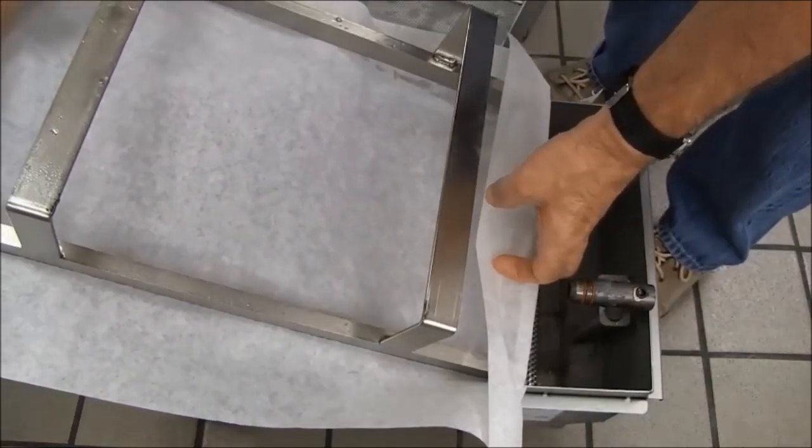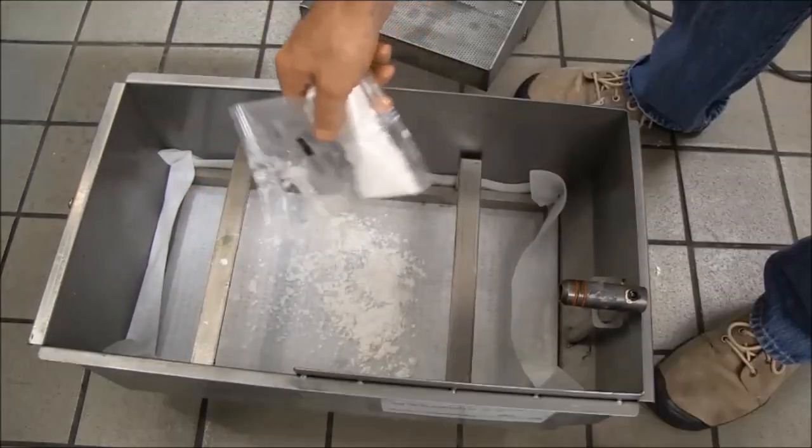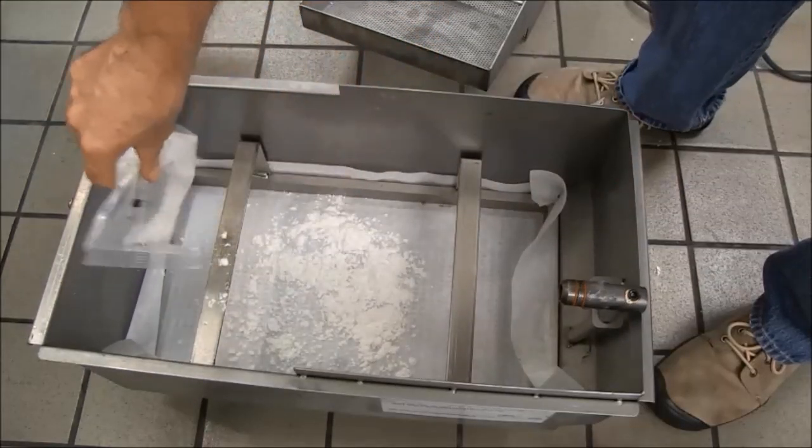Angle the filter paper and hold down ring under the filter pan's pickup tube and lower it into the pan, ensuring the excess filter paper rides up on the side of the pan.